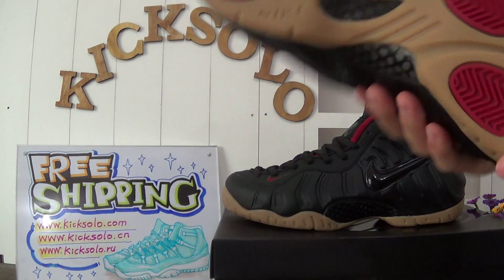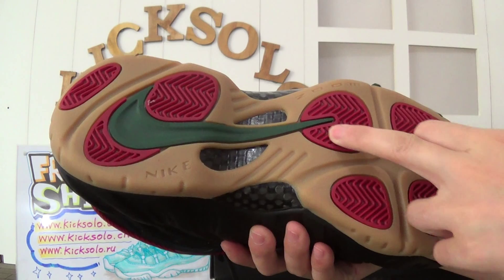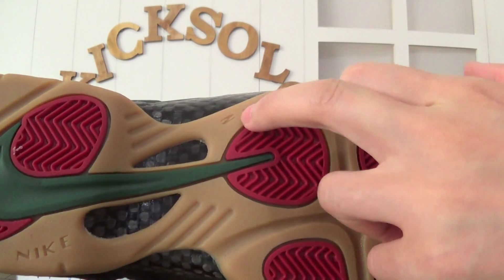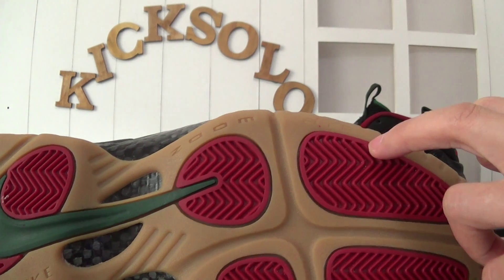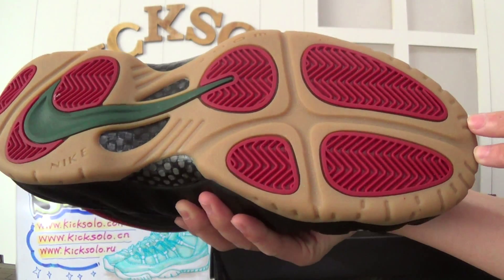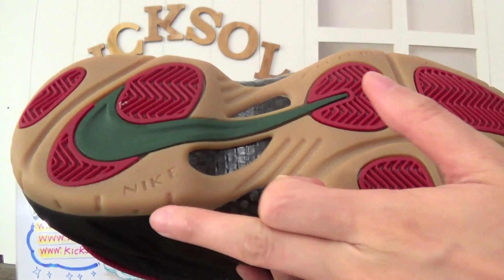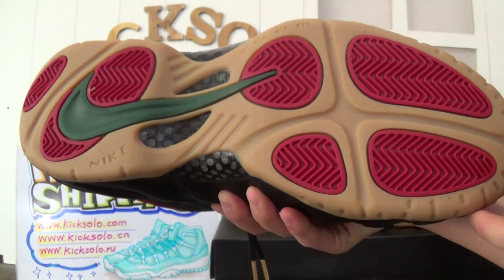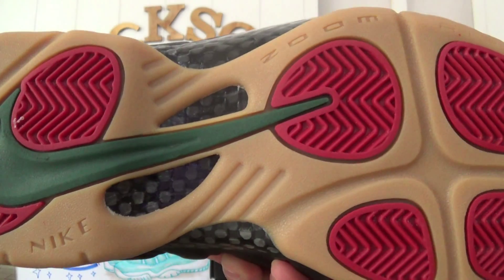Now check the shoe bottom. Look at the bottom — they have red color, green color, and they have the blue letters, L letters here. Very nice shoe bottom. In that section they have Nike lettering. In the middle they have carbon fiber.